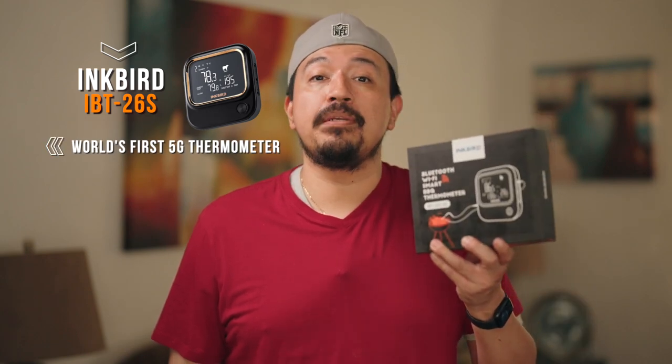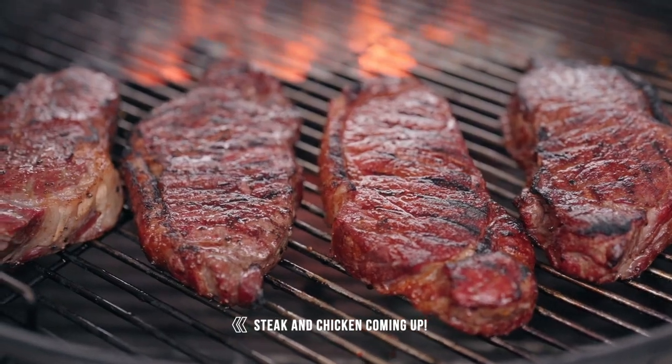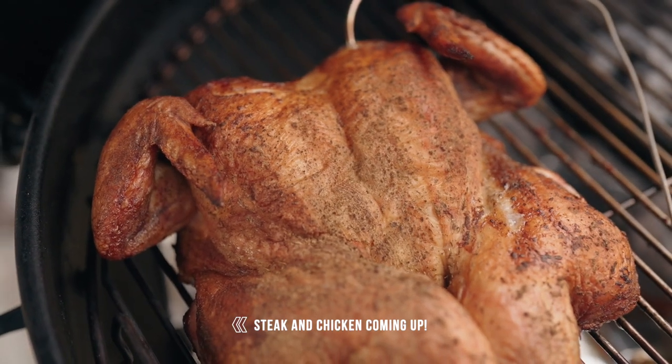Hey, how's it going everybody? So today I'm doing a review video for Inkbird's new IVT26SG. It's the world's first 5G barbecue thermometer. That's brilliant. Or should I say, brilliant? Ungrillievable? I got a ton of them guys, this is going to be a long video. But all bad puns aside, I'm excited to start using this thing.